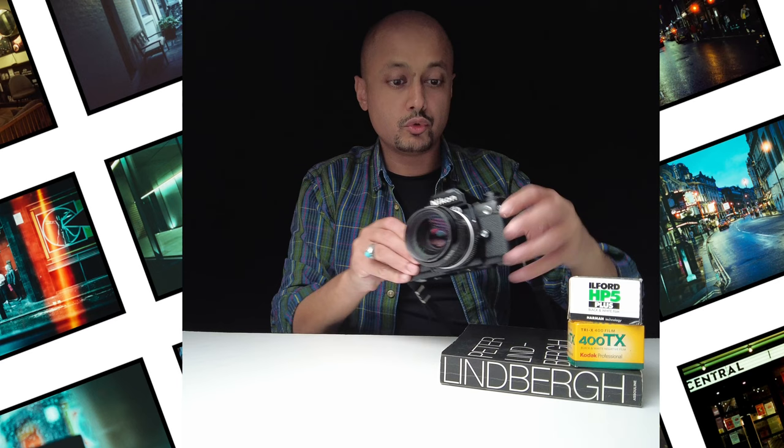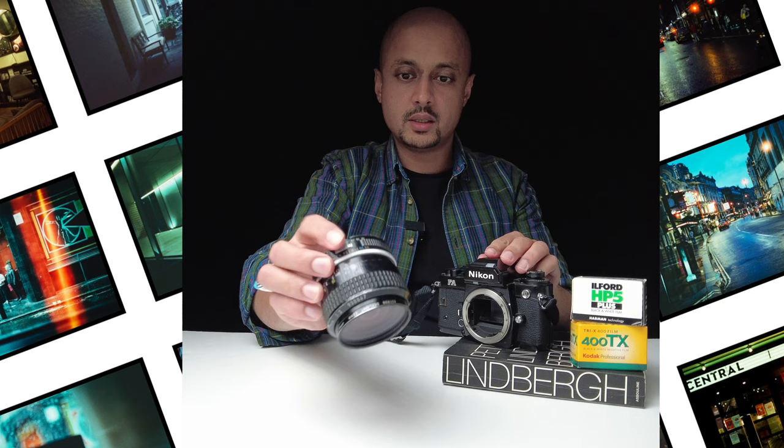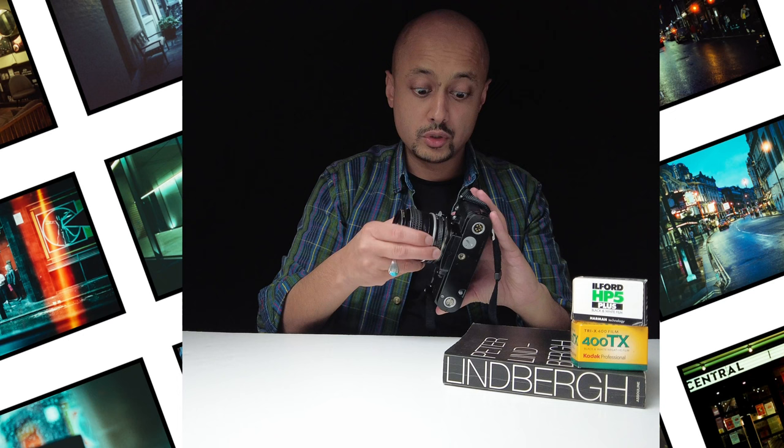Let's start off by looking at the lens. To remove the lens you just need to press this silver button here and then rotate like so, and then the lens will come off. This is a 35mm lens, perfect for street photography, and it's the original one that came with the body. The brilliant thing about Nikon is that this is an F mount, so more recent digital cameras — the DSLR ranges, not the mirrorless ranges — you can use the same lenses on this camera.